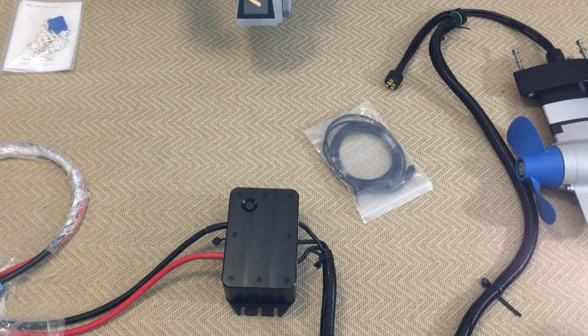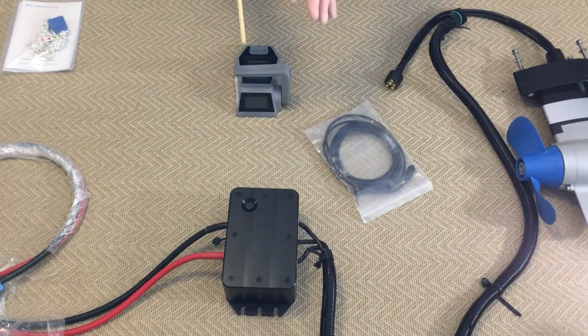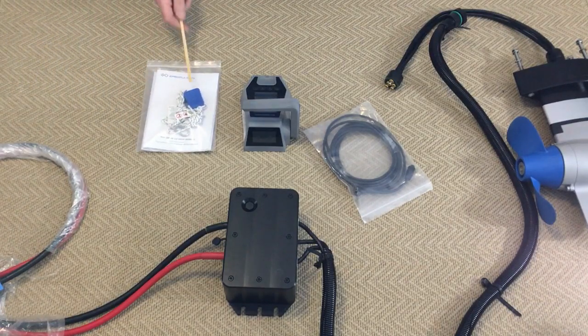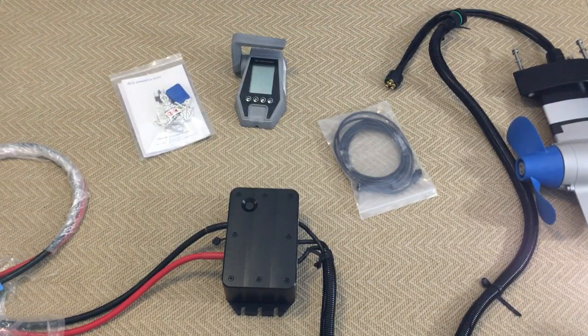It has a solar panel on the front which keeps the batteries inside charged up, because it can hook up to the Navi 3 pod controller by Bluetooth, so there's no need for communication cabling. The standard blue safety tag goes in this little spot here. The throttle is on the controller, and the display gives you battery capacity, amount of power, and everything you're using.